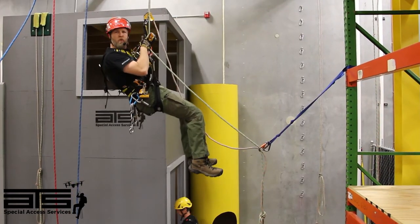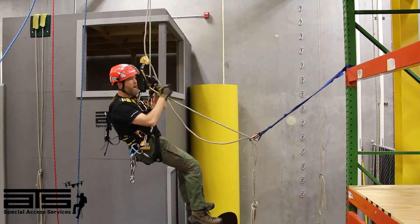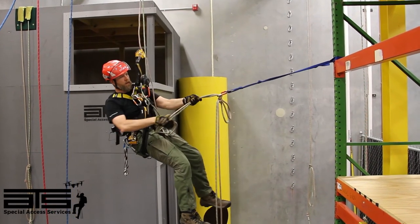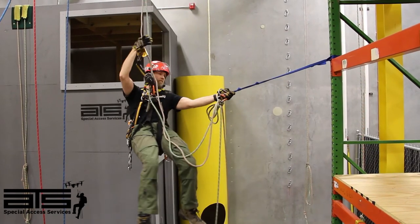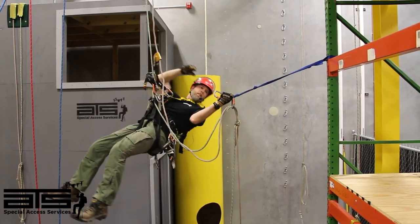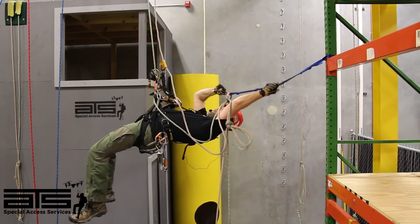Alright, so now we're rappelling back down to the deviation. I want to stop so that I'm basically in line with my deviation point. Going to take my ropes and pull into my knot, and I'm going to do something in reverse — one big pull.